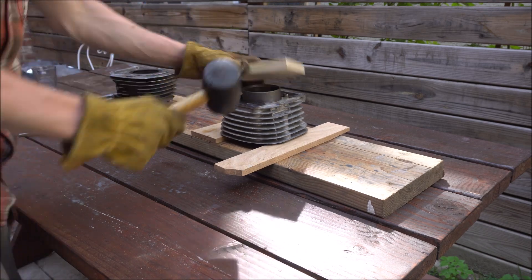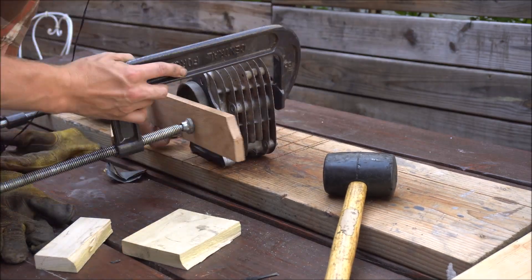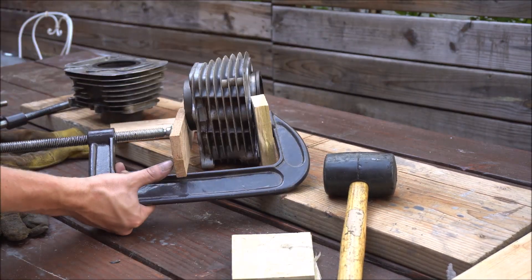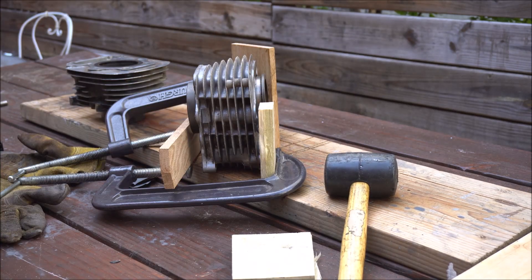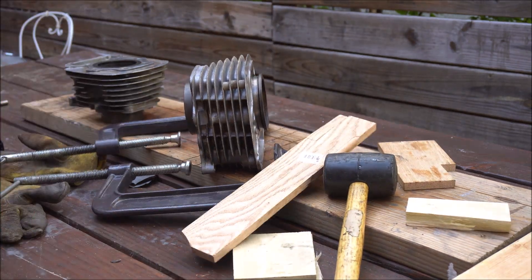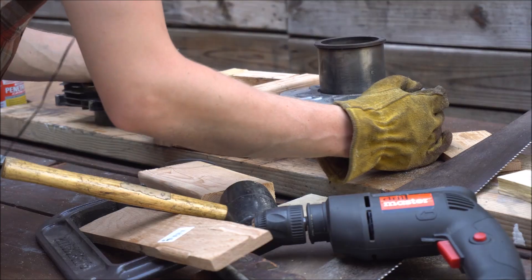It actually broke free pretty easily and slid about halfway down until it got hung up. I had envisioned making a clamp setup to push it out but that didn't really work at all. I ended up cutting some 2x4s and making a square to fit around the sleeve, and I just continued knocking it from the bottom.